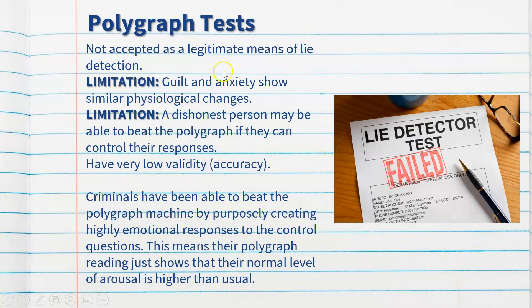The problem with this test is that it's not accepted as a legitimate form of evidence for lie detection. One limitation is that guilt and anxiety show very similar physiological responses. It may not be that a person is lying — they may just be very nervous, and the wording of the questions themselves may trigger anxiety rather than indicating guilt. The suddenness of relevant questions after control questions, and the confronting nature of wording such as 'Did you murder this person?', will cause an immediate spike not because the person is guilty, but simply due to stress and anxiety.